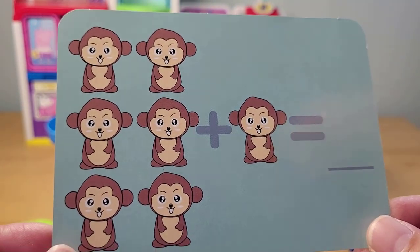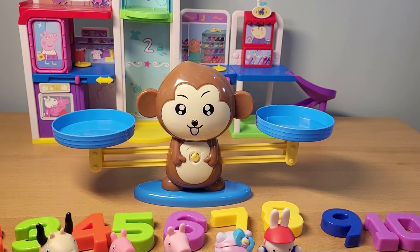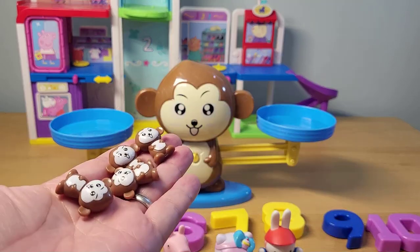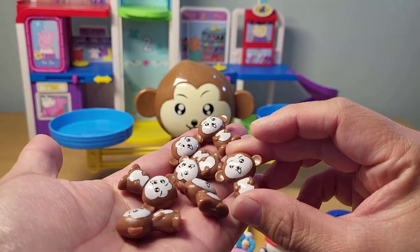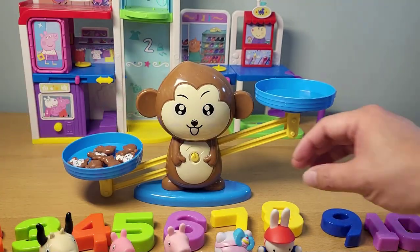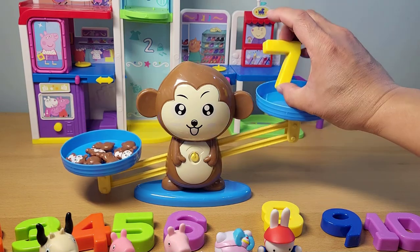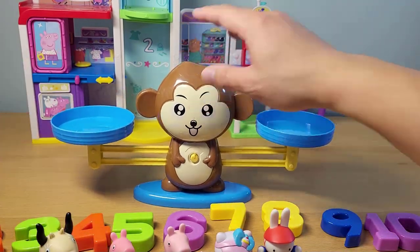Six monkeys plus one monkey — six plus one. Let's see what that will equal. We can count it: one, two, three, four, five, six — add one more. What number is that? Seven. Let's put that in there and check it on our marvelous monkey scale. There are seven monkeys on one side — yes, that's the number seven. Six plus one is seven.